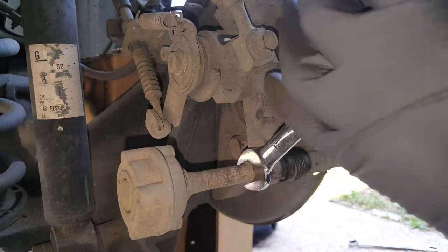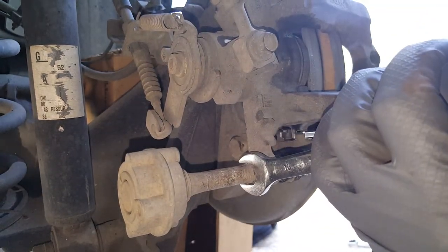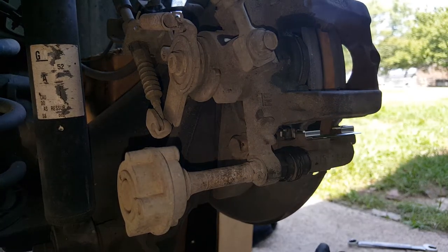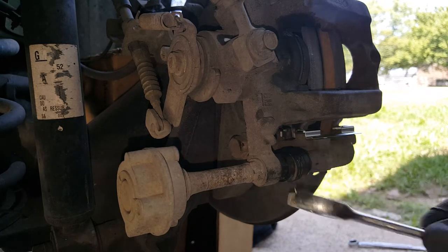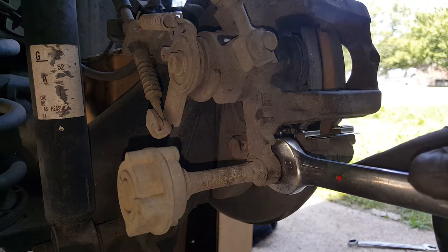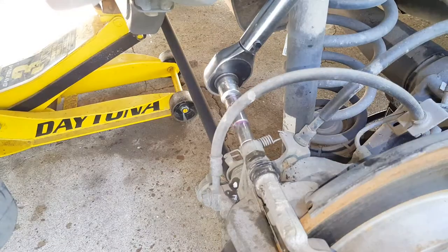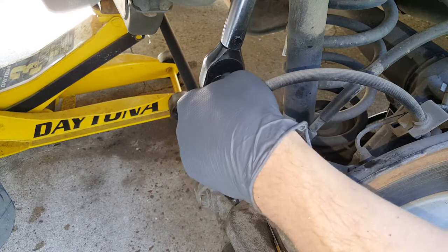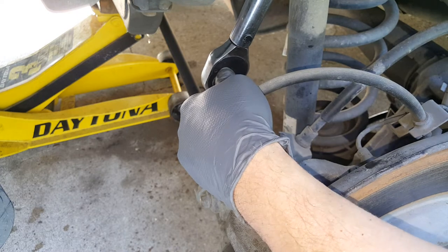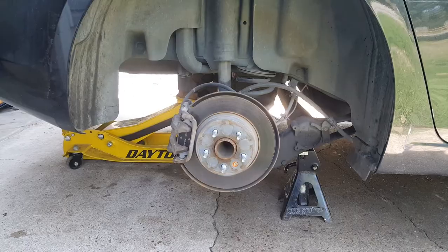I'm just going to be snugging this one up. If this tries to spin on you, you'll take an 18 and just hold that part right there. The upper one I can actually get my torque wrench on, so I'm going to torque it to 20 foot pounds.